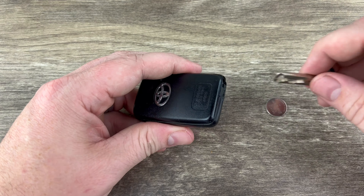Put our emergency key back in and that's it. If you have any questions please let me know. If you could take a second to like and subscribe it helps us out and I'd appreciate it. Thank you.